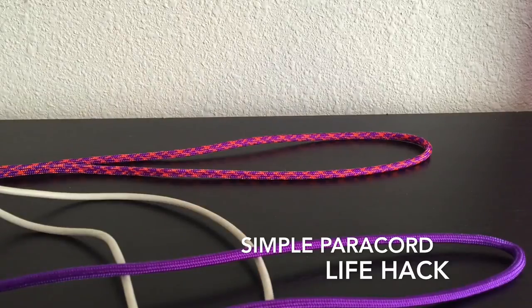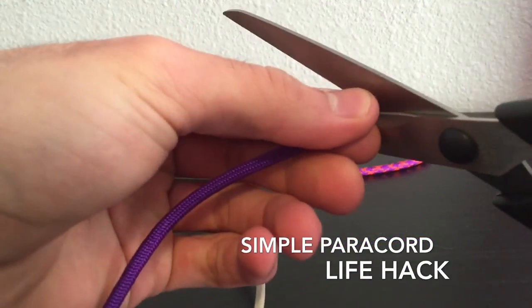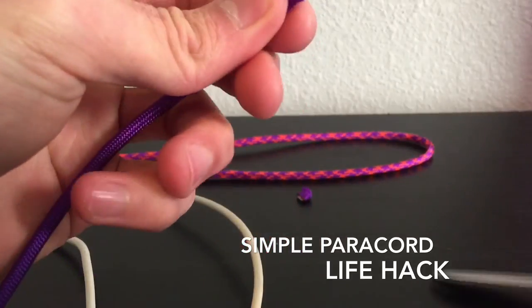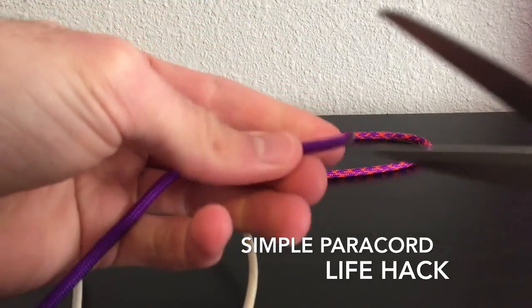First, what you're going to want to do is not grab your lighter like I just did. I have a couple scrap pieces here. You're first going to want to gut your paracord.